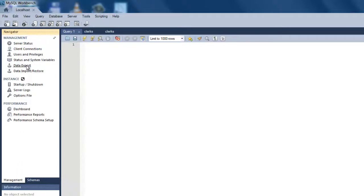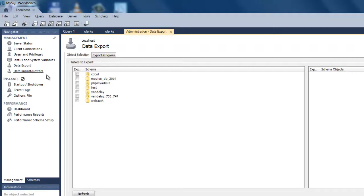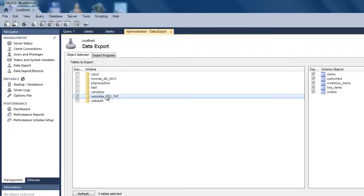Click on Data Export. This should bring up a list of databases on your server. Check the database you want to backup and make sure that all of its tables are checked to be included in the backup.